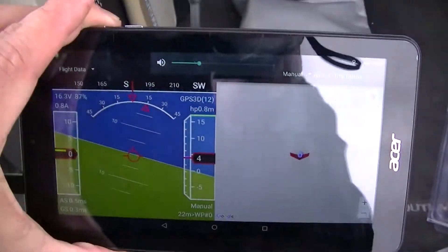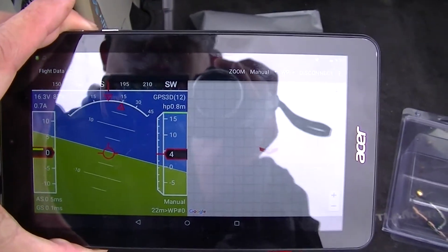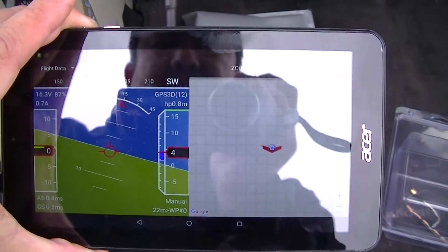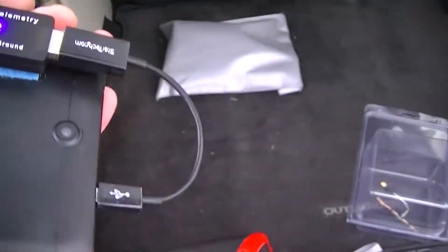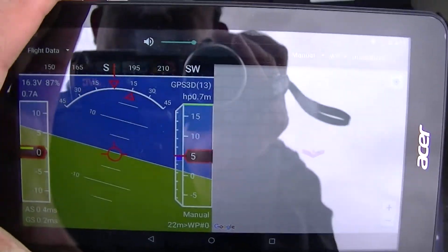I am also using this Android tablet to get telemetry data from the PixHawk, and it's using Droid Planner.